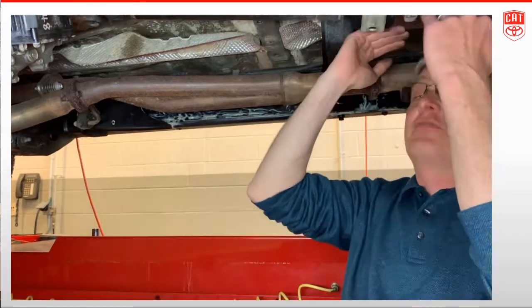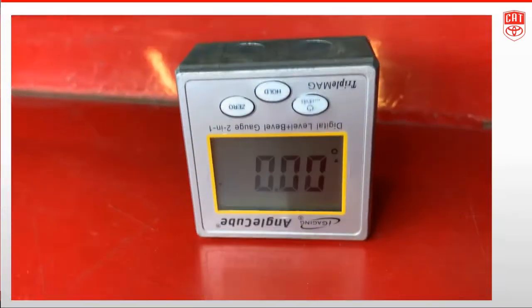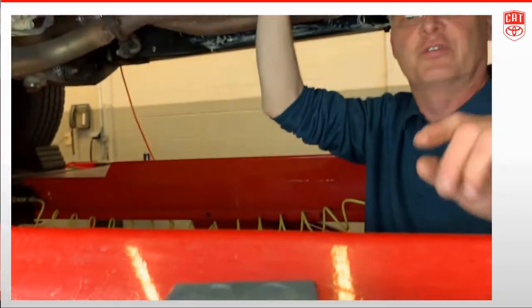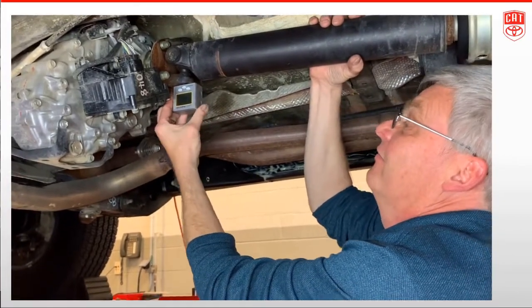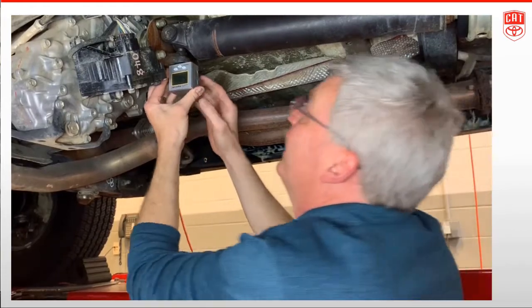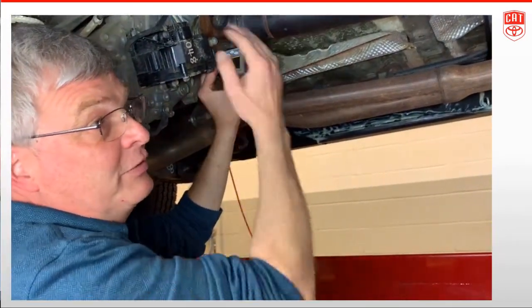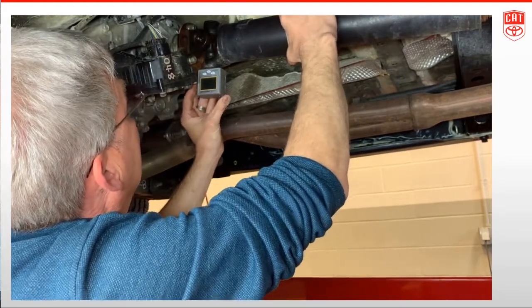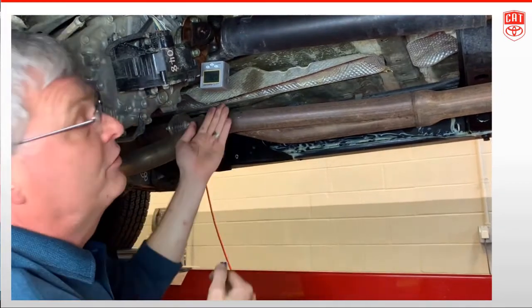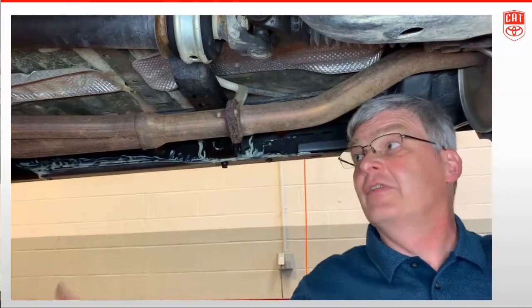Now let me show you a flat rate trick with the angle cube. You'll notice the cube sitting on the lift reads zero — I've pressed the zero button to zero it out. If I find the transmission output shaft angle and zero the cube out while it's in that position, all the cube will tell me is the difference between the two angles — I don't have to do the math. So when I spin to the driveshaft angle it reads 3.2 degrees — that's just the difference. Much quicker.